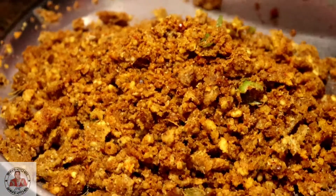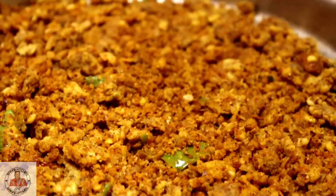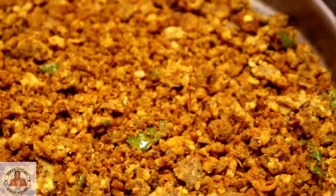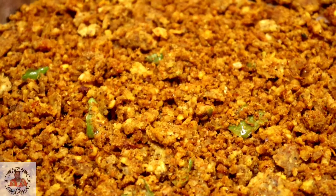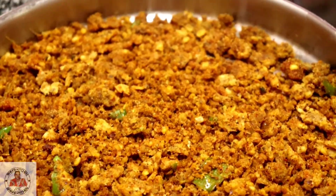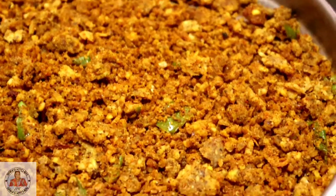Now we will transfer it and let it cool. Friends, when our masala is cold we will make our chutney. We will make a tamarind chutney for which we have a dried chili — if you want the chili you can use it.